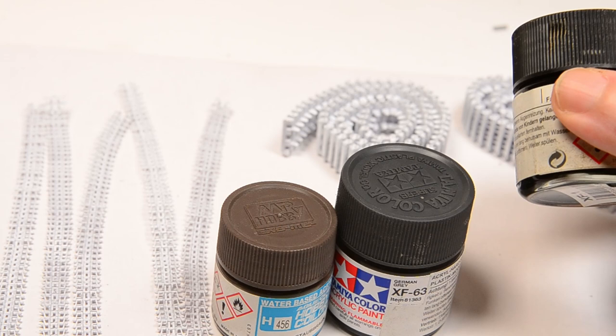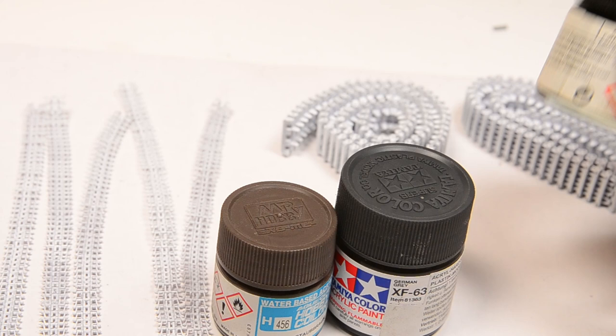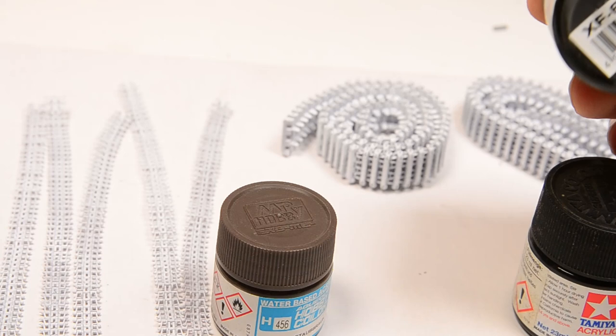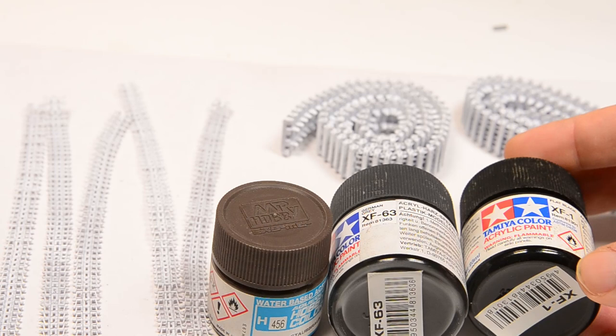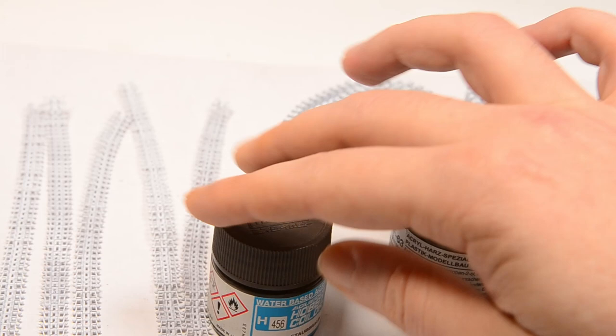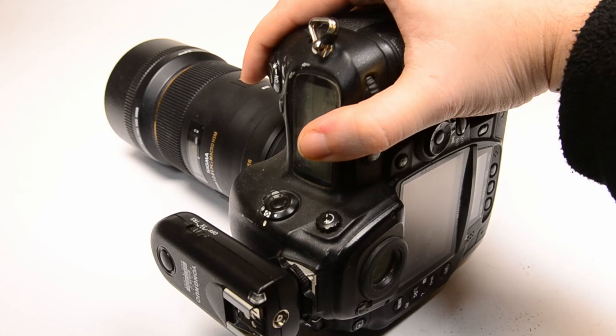Once dried, we move into the second step: a base coat in gray. This leads me to the question - what gray to use? We don't want to use black, and I'll show you why in a second. I use the same gray I use for the vehicle; in this case that's German gray. The steps following this one make a clear difference without stripping information, and that's an important point - the information in the painting.